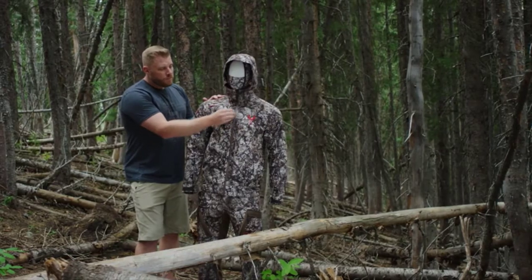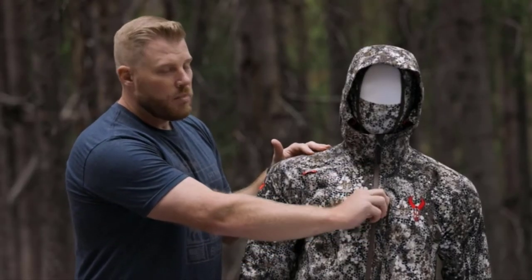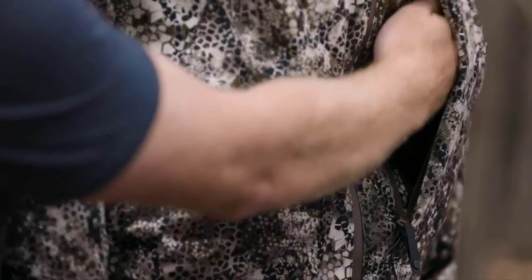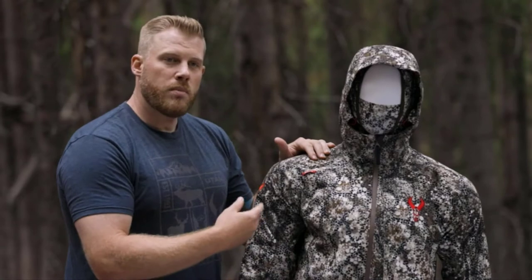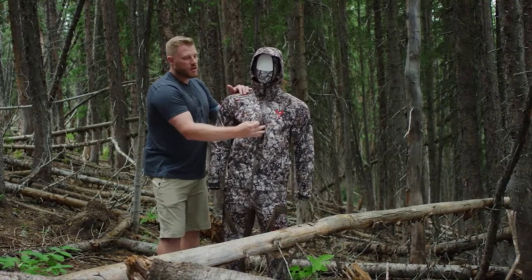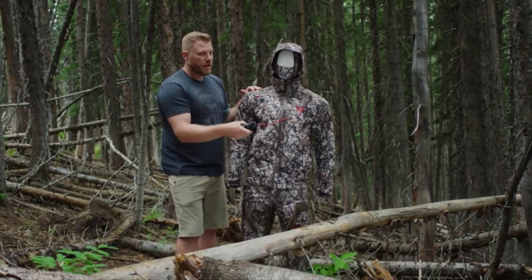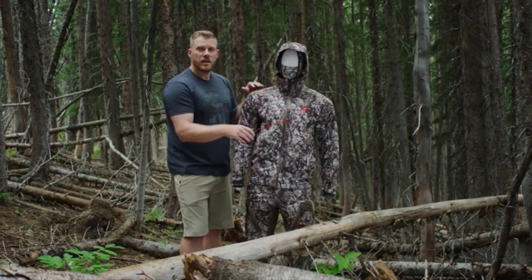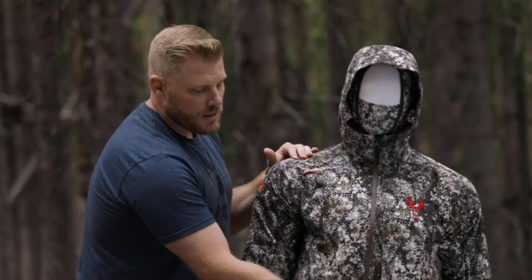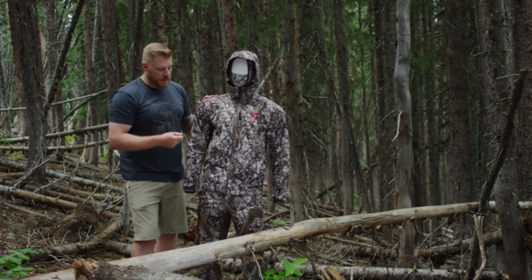Moving down the jacket, you have fully taped zippers that are going to keep you 100% waterproof. A main feature of the Venture Jacket is this big, long chest pocket, which has two internal pockets — one mesh, one zippered inside — but the main feature is it has a tether built in for a rangefinder, giving you quick, easy access, especially if you're tree stand hunting. Put that in the mesh pocket, zip it up, and you're ready to go. It's also a dual zipper so you can open it from the top or bottom when needed.